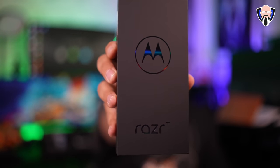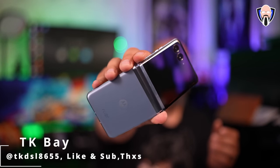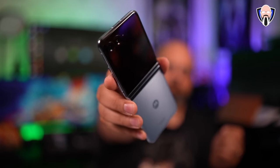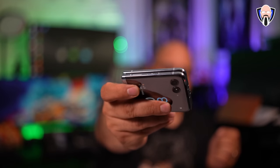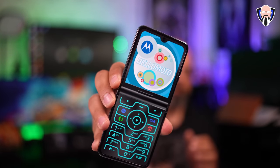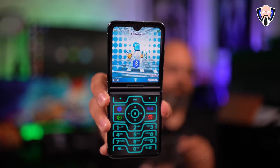Up to this point, we haven't had that much competition in the flip phone market in the US. We had a couple of opportunities in the past, but nothing really came to market, and what we've seen come to market has always been more of a mid-ranger experience, never really competing toe-to-toe with what Samsung's been offering, which is a flagship experience — processor and specifications.